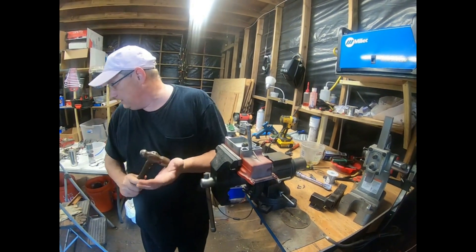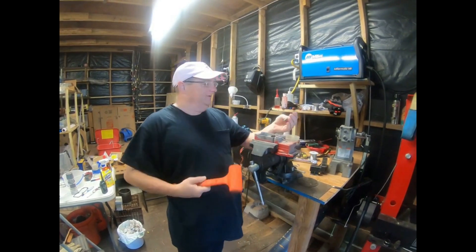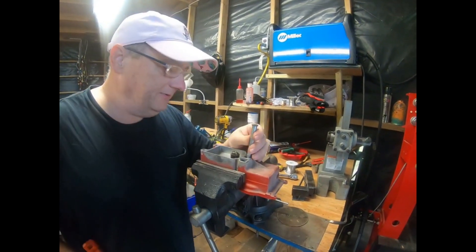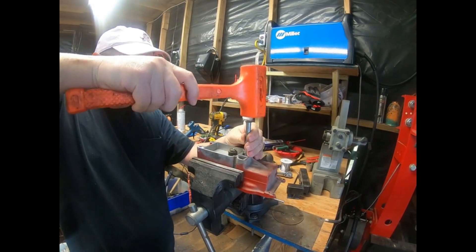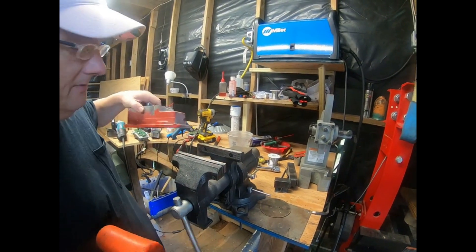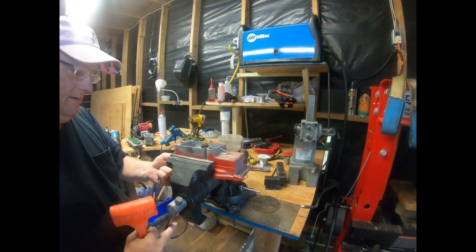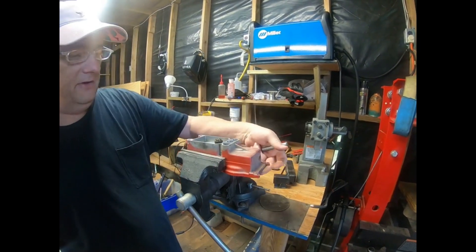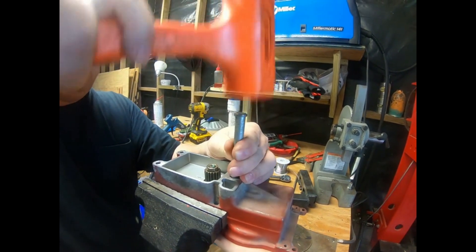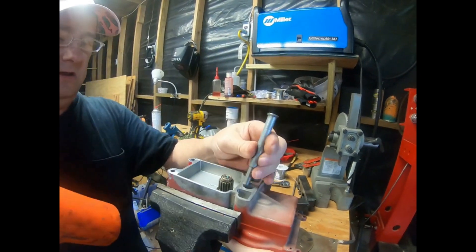I found a cheap old soft mallet — actually a large nail spike I turned down on my lathe. I'm tapping the gears out, alternating around to keep them even. Tapping this side, then that side, working it down gradually. I can feel it moving. I'm being careful not to squeeze the housing too hard since it's aluminum.